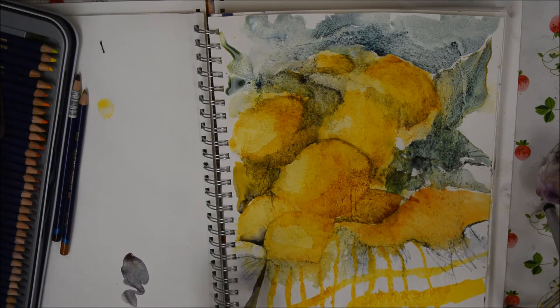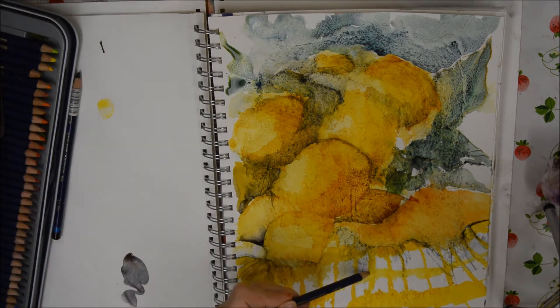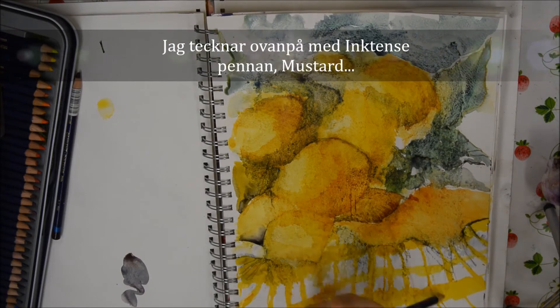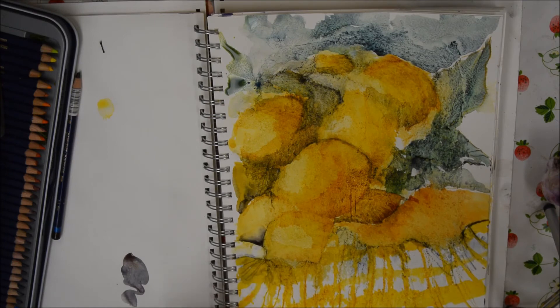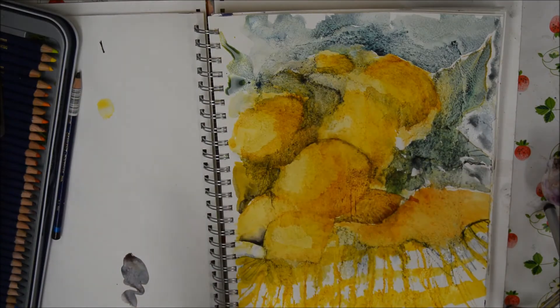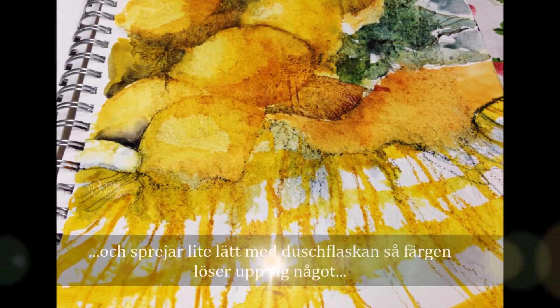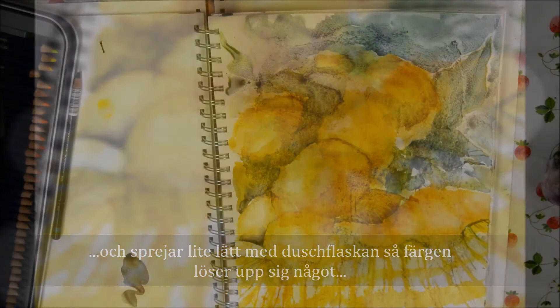I'm using Nicolazo Yellow for the checks, and then I'm going to use the Mustard pencil again — just doing a few lines. I like the way that breaks up the perfection of those checks somewhat. Because the surface is wet and has paint on it, it also spreads out into the background. I've also sprayed it slightly with a little spray bottle of water.